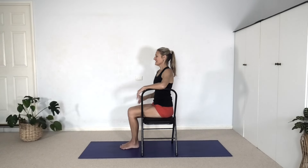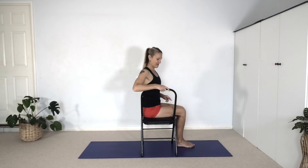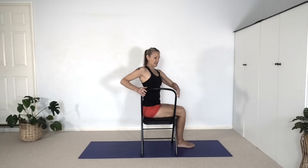Bring your head back to neutral and come out of the twist. Then turn yourself around so that the left side of the body is facing the back of the chair. Bring the knees and feet together. Sit up straight. Remember that sitting up straight stems from what you're doing in the pelvic lumbar region. So roll the pelvis forward enough that you can lift the lumbar, then the chest lifts and you pivot. I'm mirroring you, so sometimes I get confused with lefts and rights.